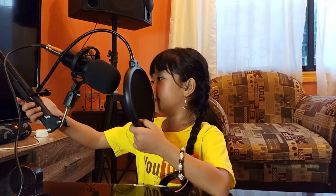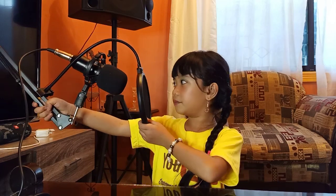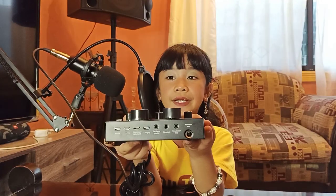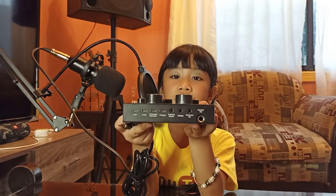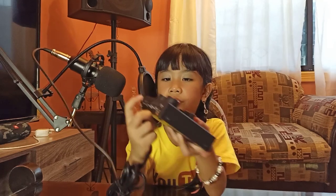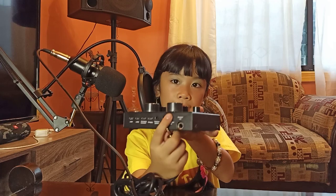We're done assembling it, mga char! The stand is adjustable — we can move it anywhere we like. As you can see, there are a lot of slots here, so we are going to attach the mic to the condenser mic.